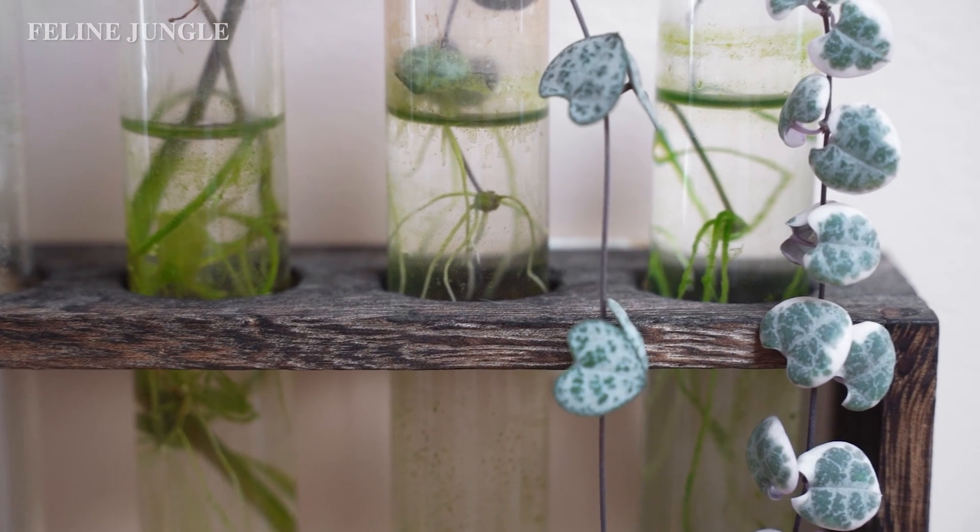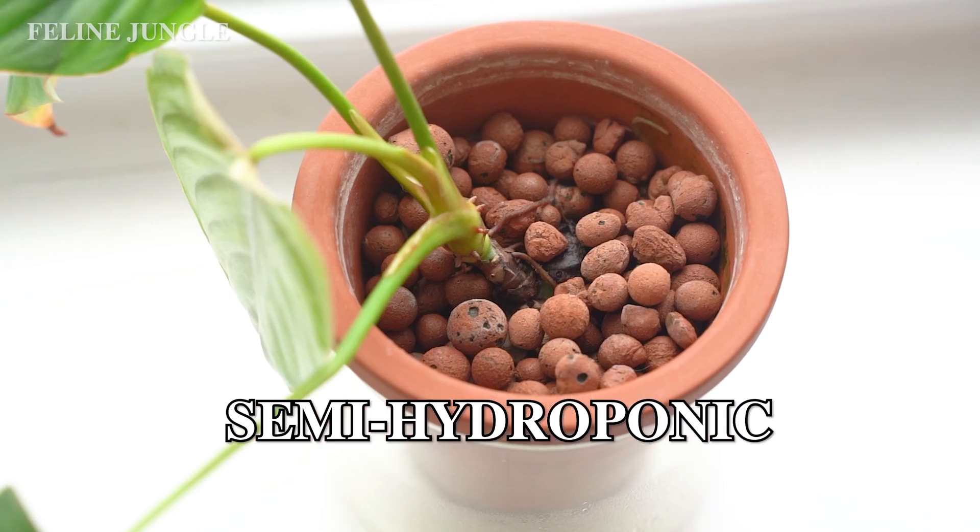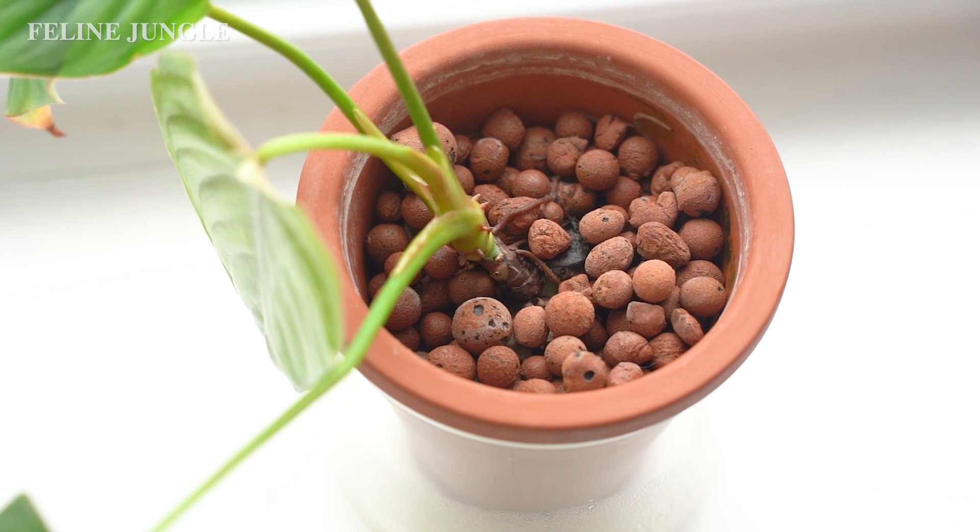Something you should be aware of with full hydroponics is that your plant will develop water roots. Plants develop different types of roots according to their conditions, and when fully in water the roots are usually smaller and more fragile compared to soil roots, because they don't have to grow through different mediums to find moisture. The issue is that when you transition a plant from hydroponics back into soil, sometimes it'll be unsuccessful and the plant will actually rot because it just can't handle the transition.